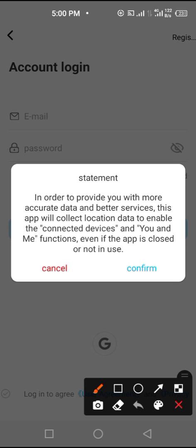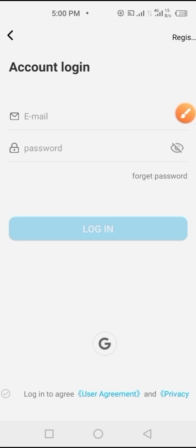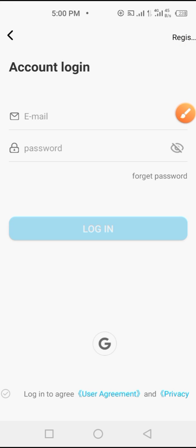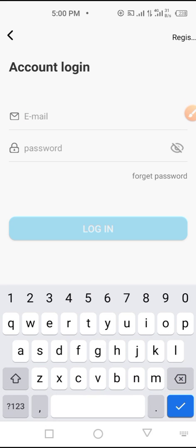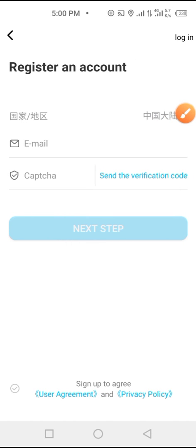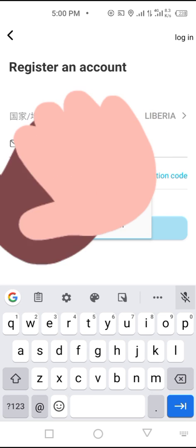Tap on Allow, then allow your location — allow the app to use your location — and then tap on Confirm. After confirming, click here to register. If you have already registered you can just put in your email address and password, but first tap on the Register icon.